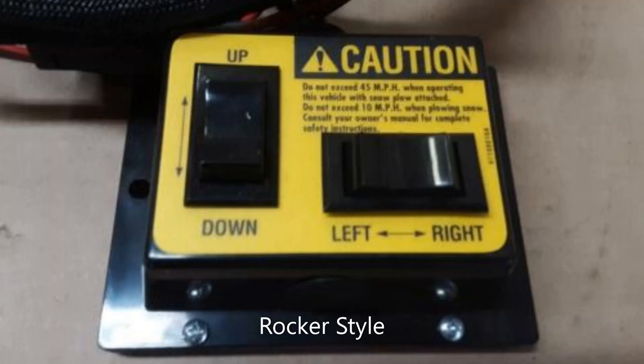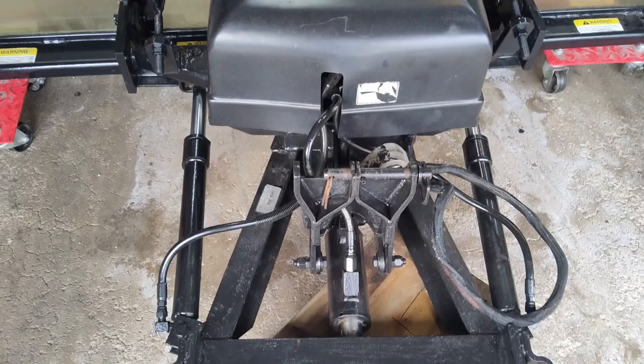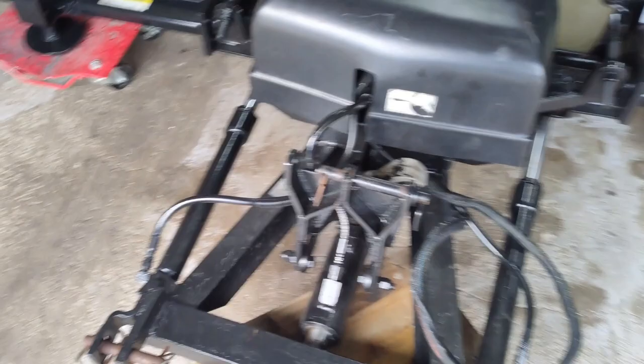Snow Way did not offer a wireless controller on these earlier designs. These were the controllers available for this. Most parts for these are still available — the jute-style connectors you can still buy.